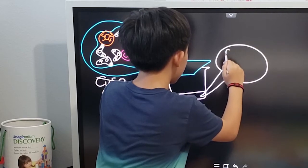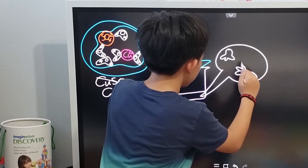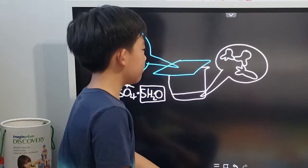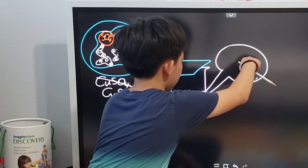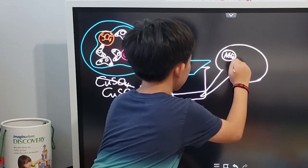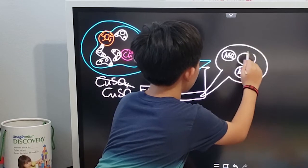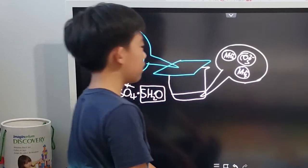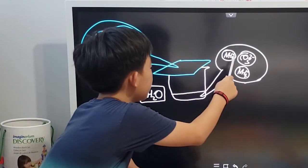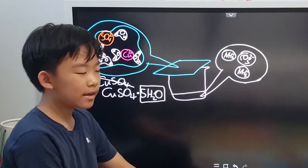First of all, there's the ammonium cation — two of them actually, so I drew two of them — and then the carbonate anion. Now, ammonium and carbonate: carbonic acid, which is the conjugate acid of carbonate, and ammonia, which is the conjugate base of ammonium, are actually weak acids and bases.